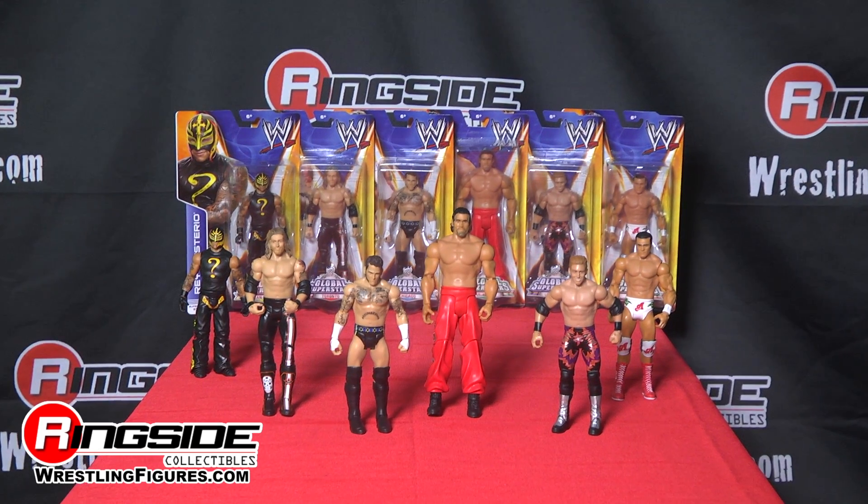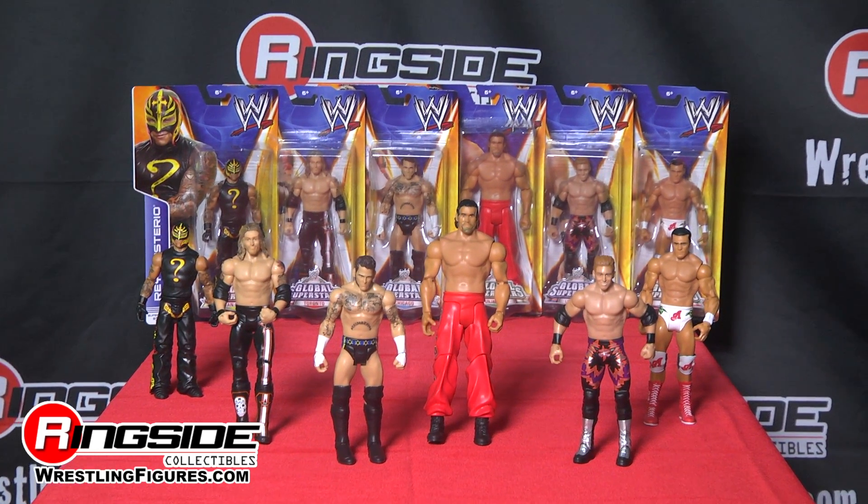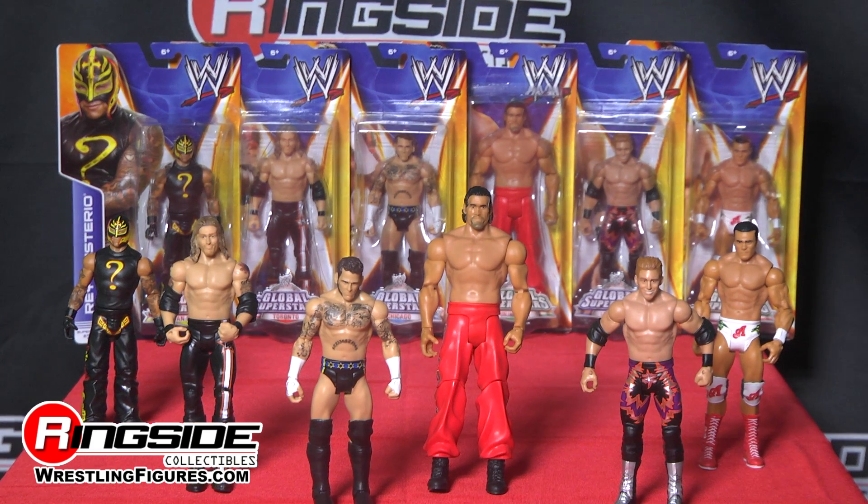WWE Series 40 Global Superstars, available at Ringside Collectibles at WrestlingFigures.com — home of the largest selection of wrestling figures on the internet.